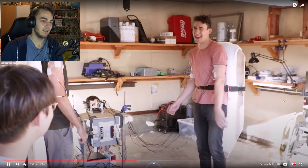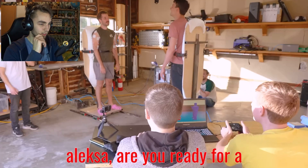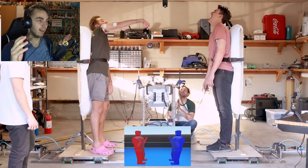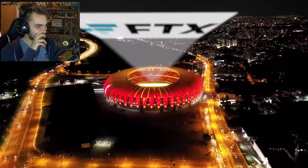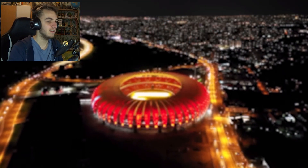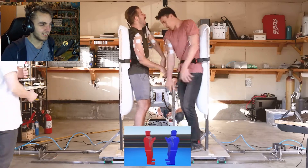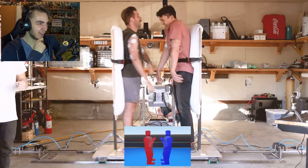Why are you wearing crocs? At least why pink crocs? At least have them blue crocs. I don't know why I don't have blue crocs. Heck yeah, power up — two, one! Things are really heating up in the FTX arena, brought to you by FaZe Clan.